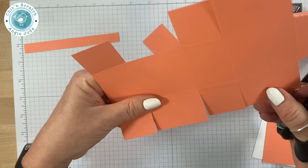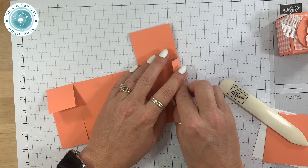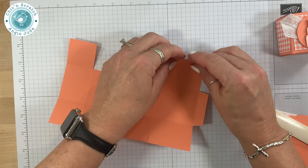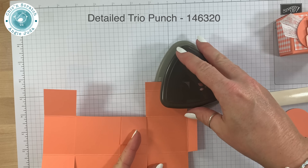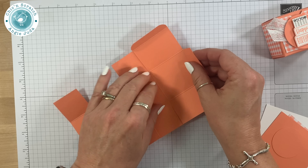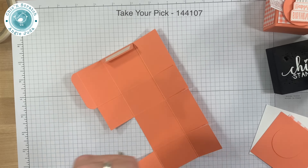Now let's fold on those score lines. You can do this either before or after you cut — sometimes it's easier to cut exactly on the score lines before you fold. This top part is the top of our box and I want to round those corners, so I'll get my Detail Trio punch and place it in there and press. Same thing on this side. When I was designing this Piece of Cake class I was limited because the designer series paper is only 6 by 6 — that's how this project came to be. Let me get my Take Your Pick tool.